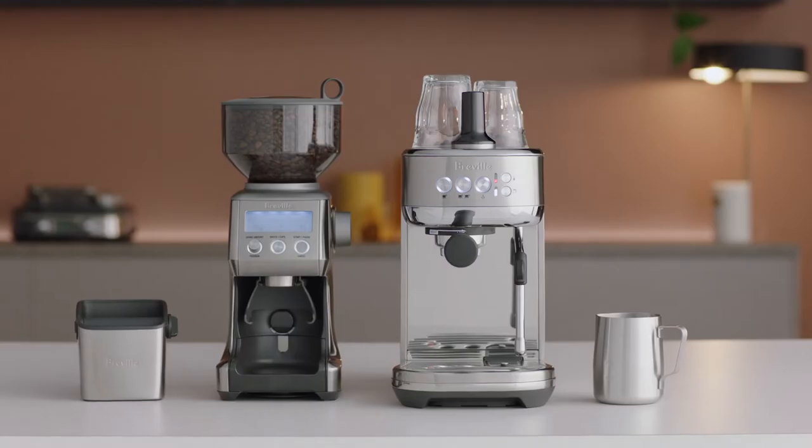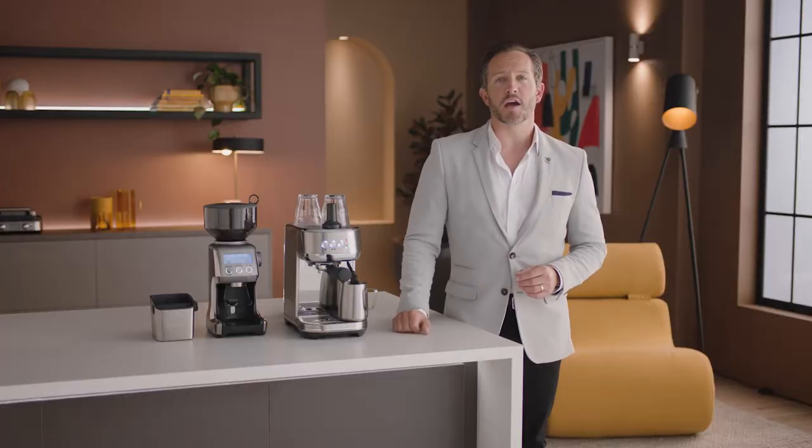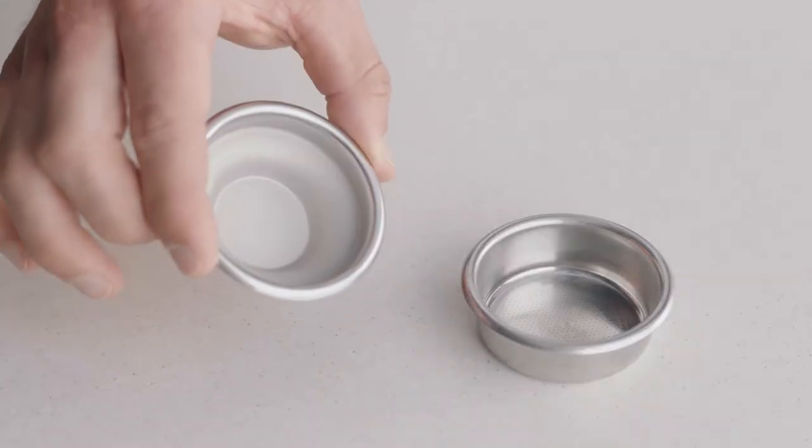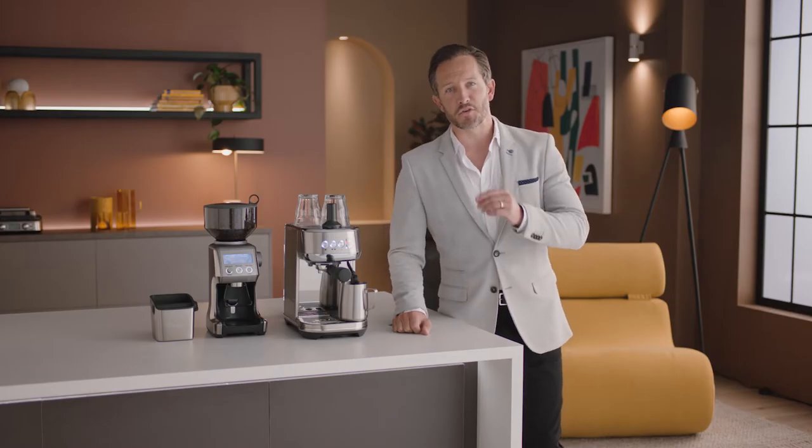Let's take a look at using the Smart Grinder Pro, which lets you grind intelligently with Dosing IQ technology. When grinding for espresso, it's really important that you use a single wall filter basket. That way, you'll get the maximum flavor potential of the coffee that you're making.